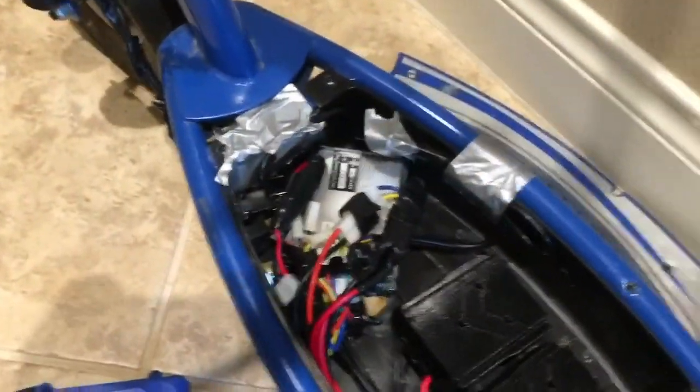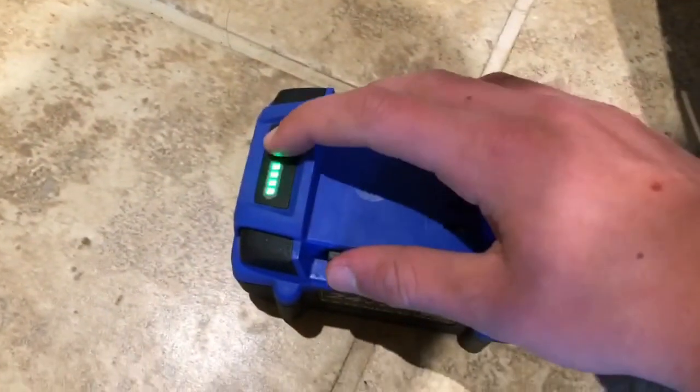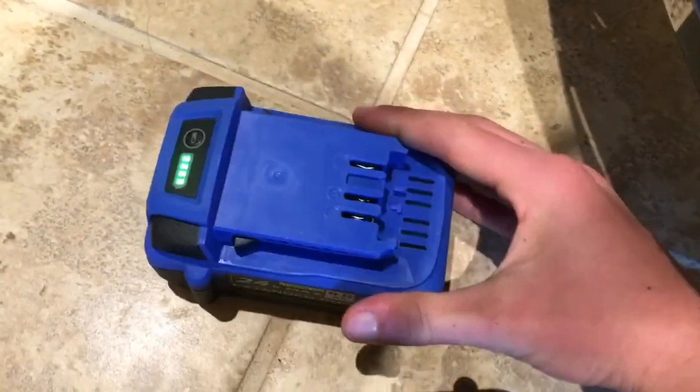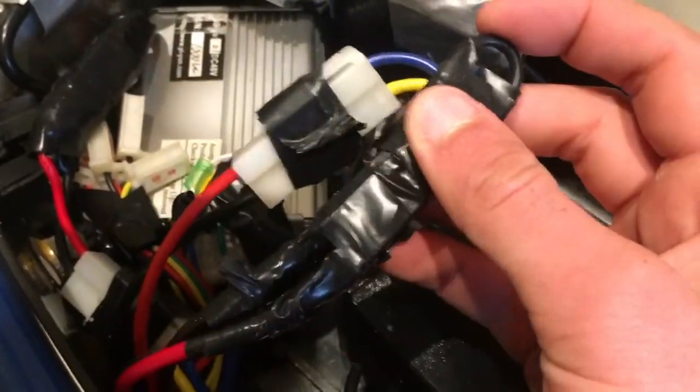And everything else — we have the batteries here. There's this little gauge to tell you how much power they have left. They're 4 amp hour batteries, 24 volts, and I wired them in series to the battery right here. I wired XT60 connectors in an electrical tape wrap.